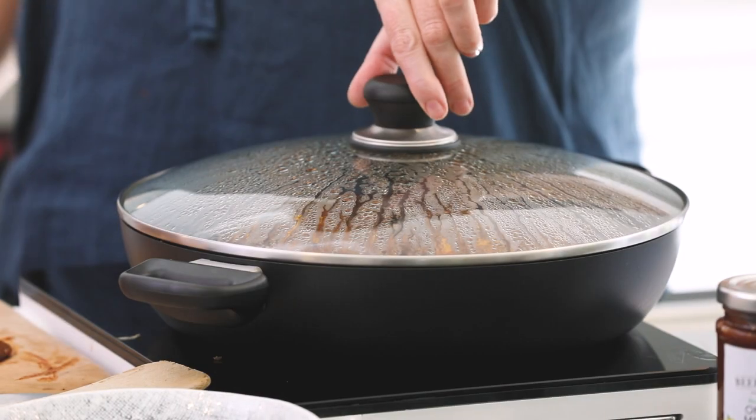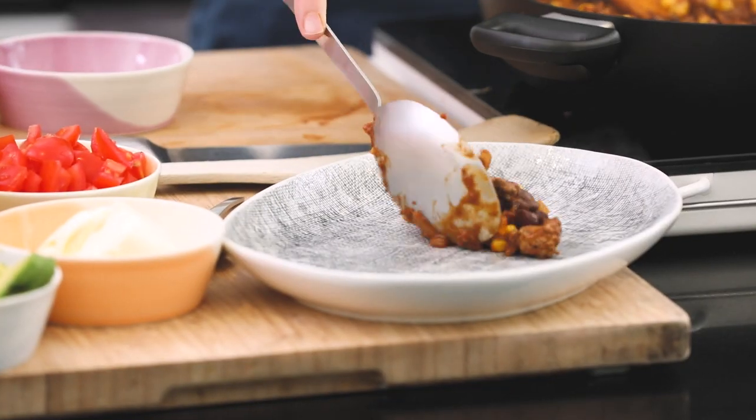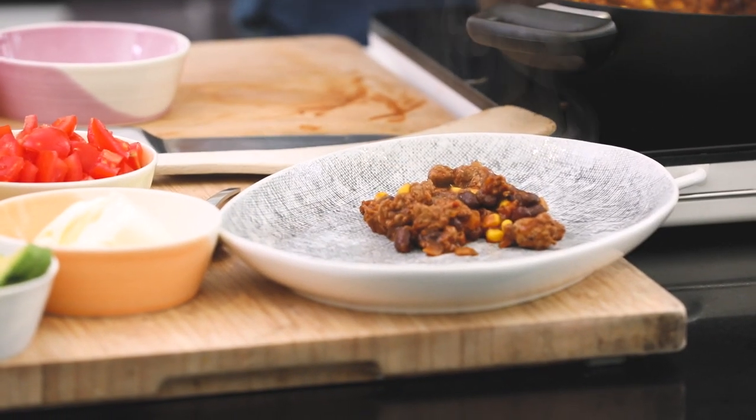It's simmered for 20 minutes, so I think it's ready. I know people are going to do whatever they like — you can get taco shells, burritos, fajitas. But I'm just going to serve it up like this in a nice sharing plate.